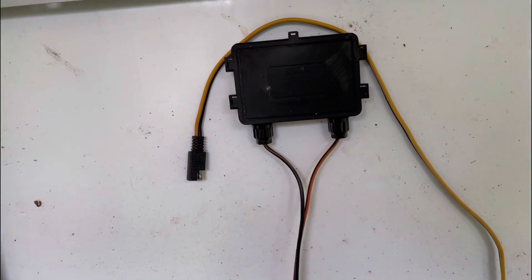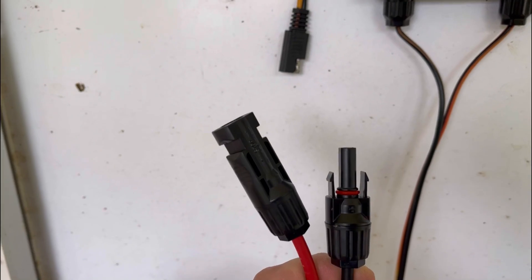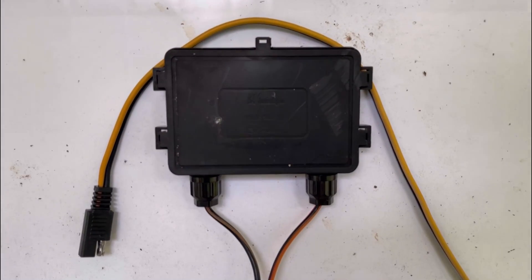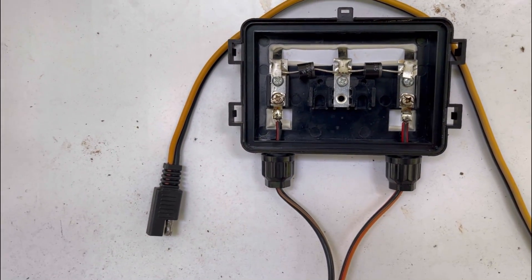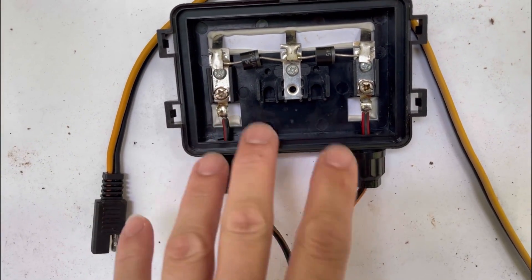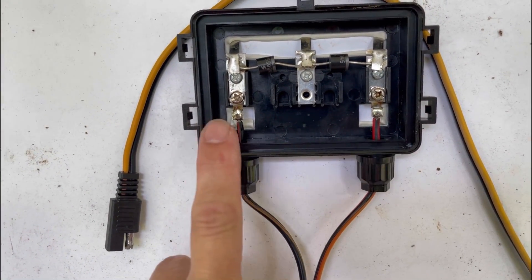We're going to convert it to the standard MC4, which is the industry standard. Harbor Freight provides the SAE, but MC4 is what we're upgrading to. The first thing you gotta do is locate your junction box. There are little tabs — you can get a hook in there and pop these off, pull the cover off, and you'll be exposed to the diodes and the leads. Make sure you remember which side is positive and which side is negative.